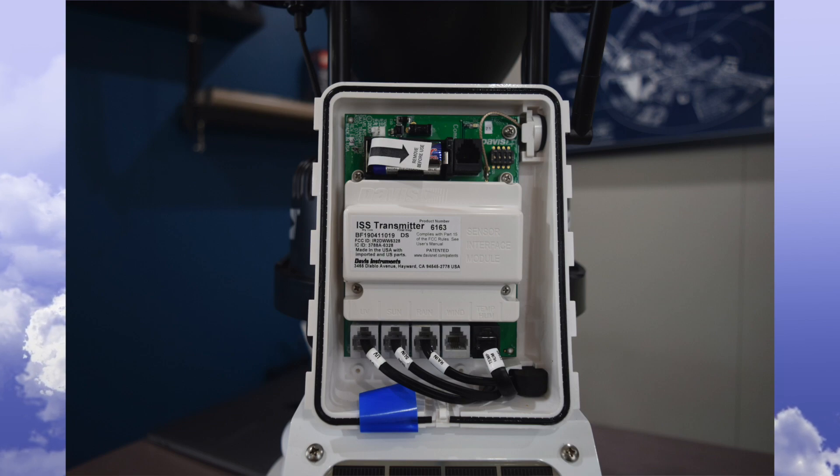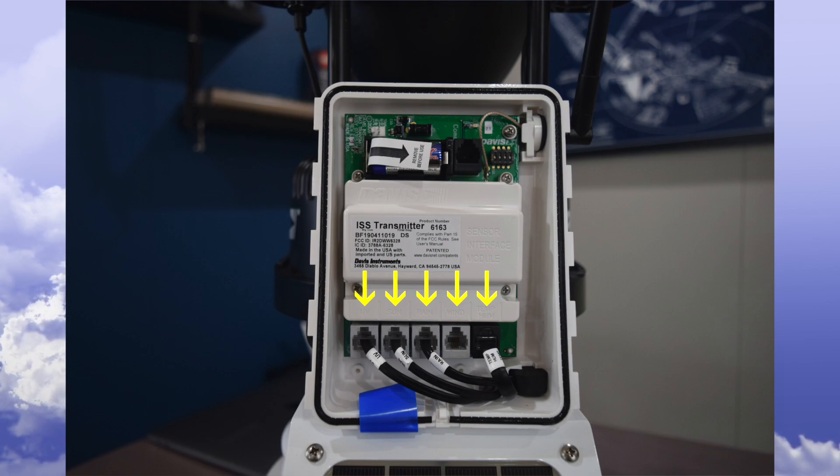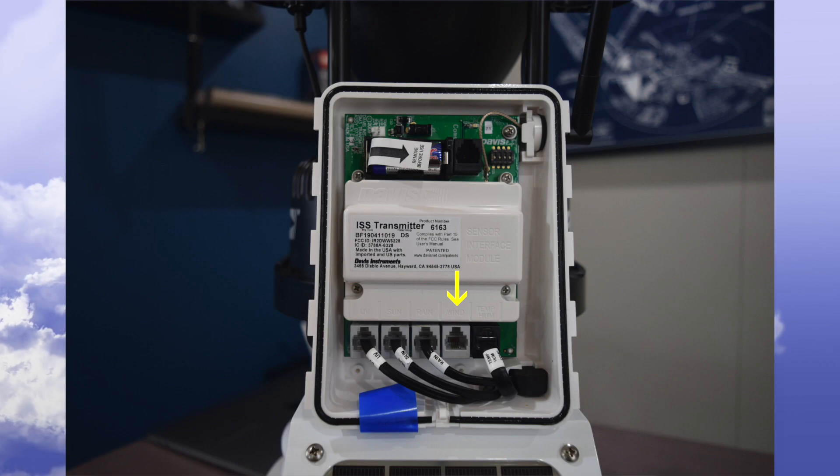After installing the unit, the battery tab will be removed. At the bottom, you can see five RJ11 connectors that are used to connect the five sensors. From left to right, these sensors are UV, solar radiation, rain, wind, and the temperature and humidity sensor. You will notice that the connector for the wind sensor is empty. When the anemometer is mounted close to the sensor suite, you would connect the provided cable to that port.